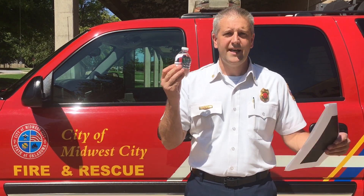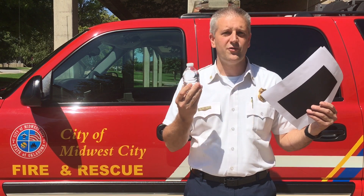I'm David Richardson with the Midwest City Fire Department in Oklahoma. Today it's a bright sunny day, 83 degrees, so we thought we would take a water bottle and a piece of paper and put it to the test to see if we can burn a hole through it.